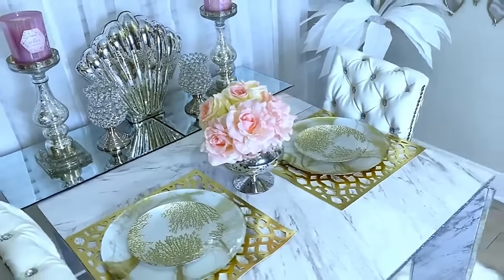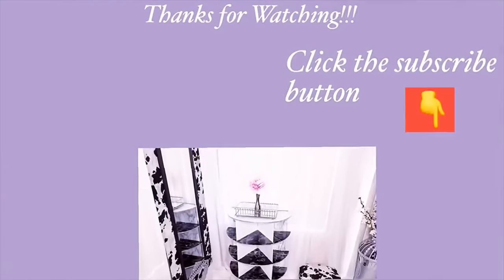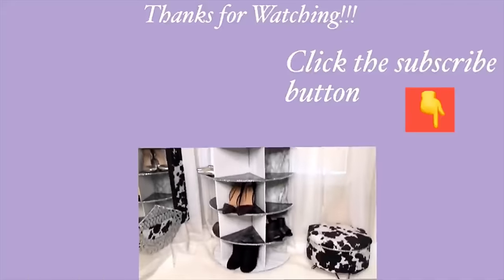I really hope you guys enjoyed this video and learned one or two things from it. Don't forget to like it and share it with your friends and family. Thank you so much for watching — I have other home decor DIY videos linked in the description box below, and don't forget to click the subscribe button.